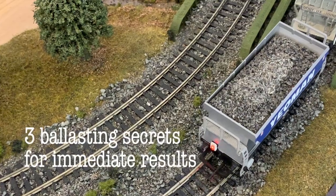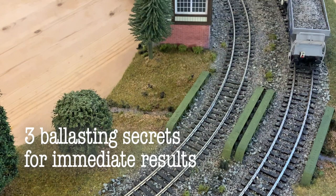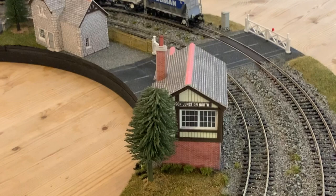I don't think anyone really enjoys ballasting, but it's one thing that really elevates a train set into a model railway. I want to share three secrets that will quickly create great ballasting effects right from the start.